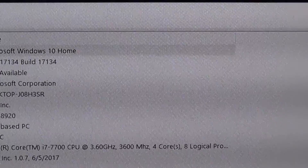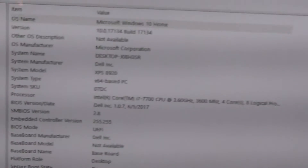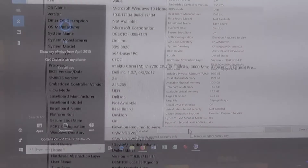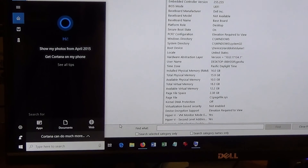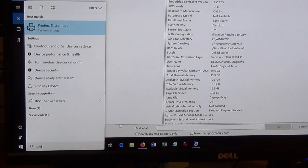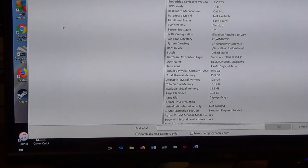But if we bring up the graphics or display information here, I do that again in search — I just type in device manager — and there it is, it pops right up.